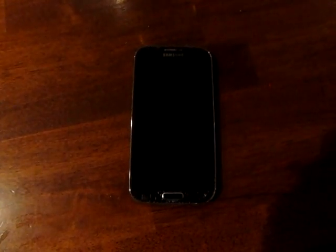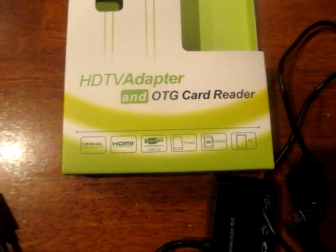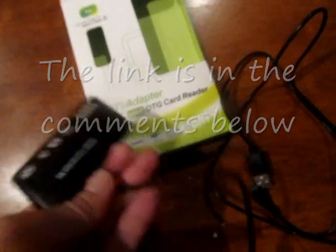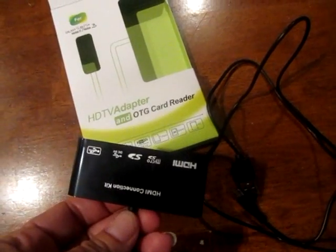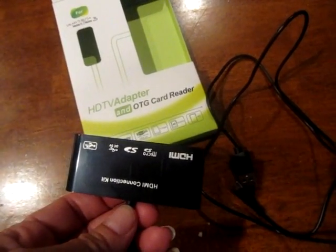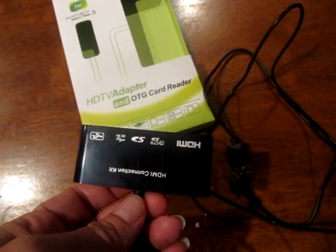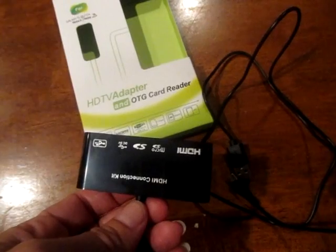So this video is going to show you what I did. I found that if you buy this one component — it's called the HDTV adapter and OTG card reader — basically it's this device right here. It's going to hook up to my phone and then hook up to the television so I can see my screen, and I'm going to attach a mouse to it so I can actually unlock my screen. So let me hook that up for you right now.